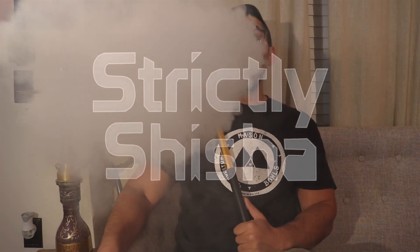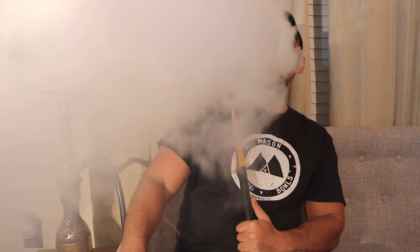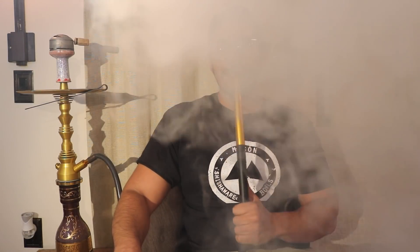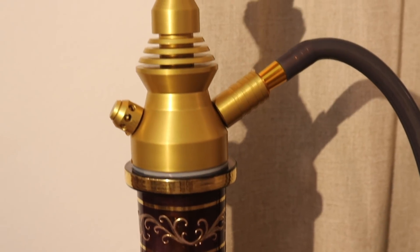I know what you're thinking — finally, right? What's going on everybody? This is Zach with Strictly Shisha. Finally, I am doing the review of the B2 hookah — the most requested review ever. I know I've been taking my time to do this review.